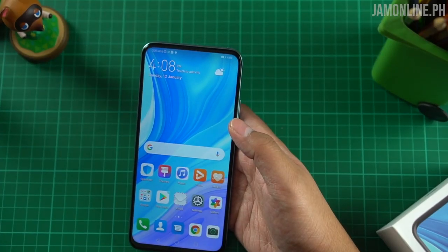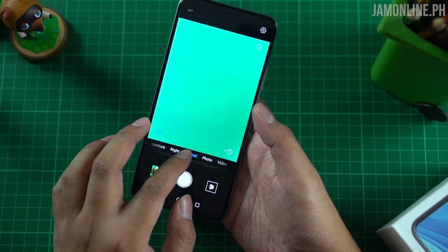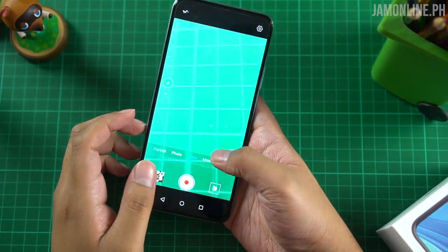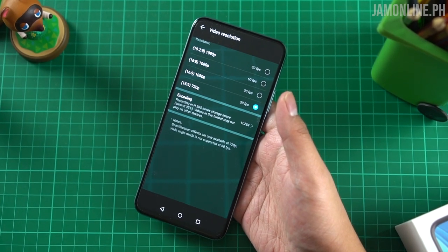Let's talk about the camera. The camera UI reminds me of the Huawei Y9 Prime 2019 — similar UI with different modes: aperture mode, night mode, portrait mode, photo mode, video mode, and other modes. It's a 48MP main camera at the back and a 16MP selfie camera. The smartphone can record video at 1080p up to 60 frames per second, which is not bad for an entry-level device.